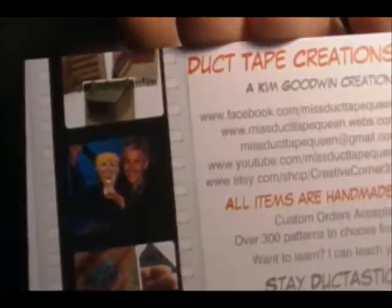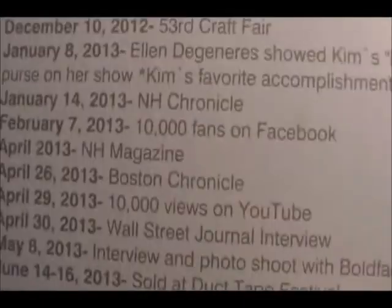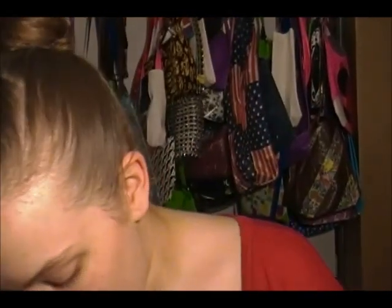I would also like to show everyone my wonderful new business cards — I got a whole bunch. This is the front side. The back side has my whole list of everything that's happened since I started duct taping, from when I first got my first rolls all the way to selling at the Duct Tape Festival, which is currently future tense. But since they printed them and they cost money, I decided to put them on because soon enough they'll be past tense.